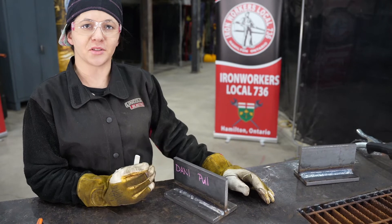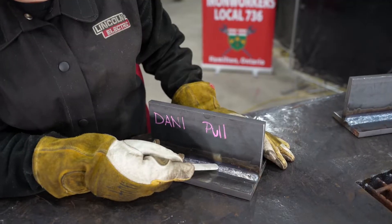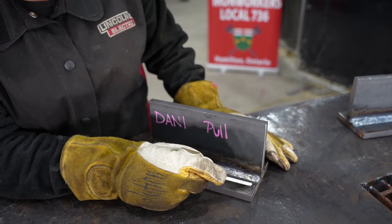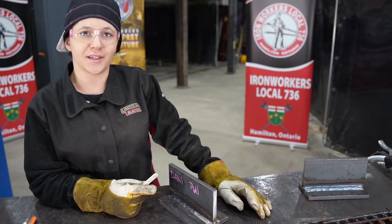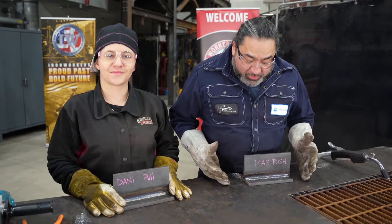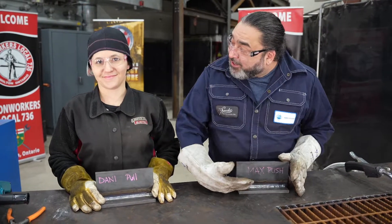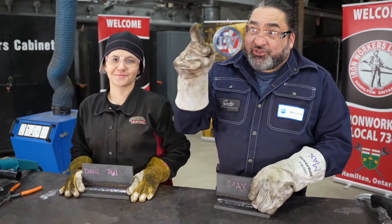Visually looking at my weld using the pulling method, as you can tell my top edge here is a little bit rough. I've got some more spatter and my weld bead has a bit more of a rounded look to it — it's not as flat as I'd like. As you can see from the welds, it would appear that I'm the clear winner. Push has a nice clean top, less spatter, flat welds. But there's only one way to know which one's actually better, and that's to the saw.